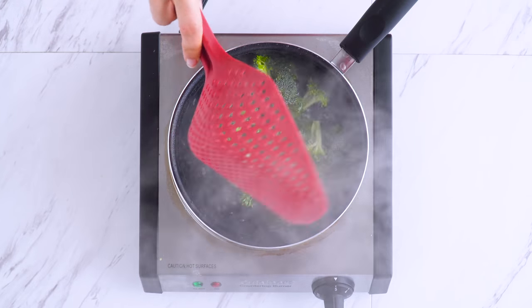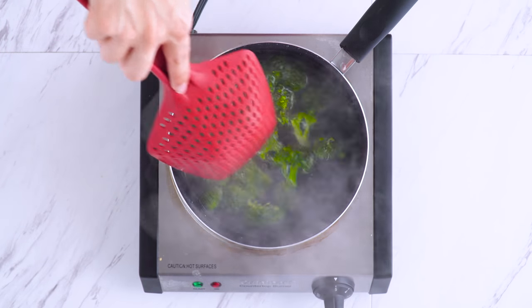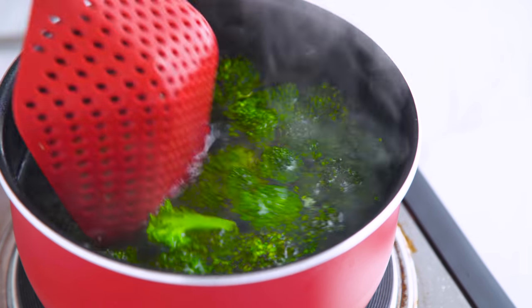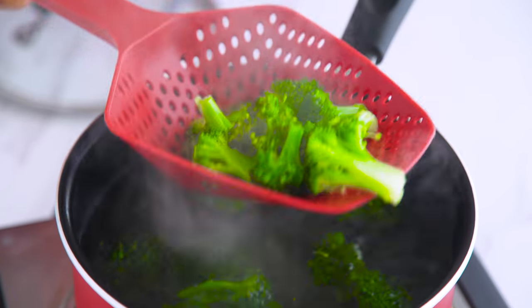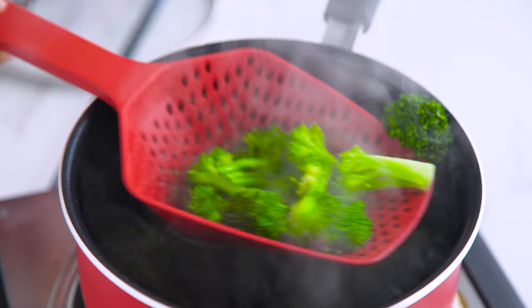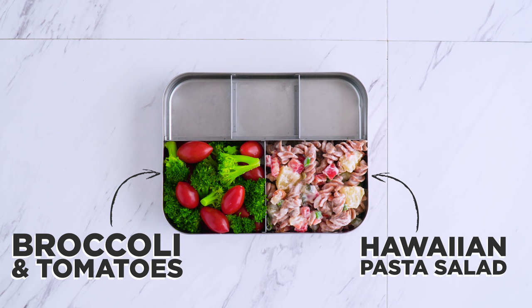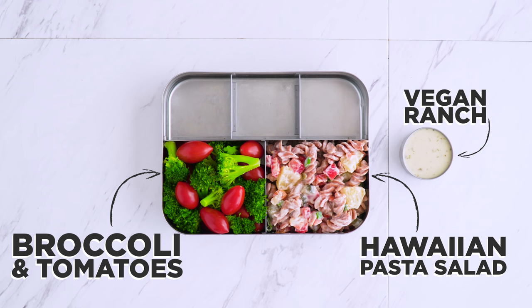Here's a tip: if you don't love raw broccoli, blanch the florets by adding them to boiling water for a quick minute or two until they're vibrant green, then remove. You're not cooking them until they're mushy — they're still firm, but not as crazy crisp as raw. For a lot of people this helps broccoli be more palatable, and I like to add it to my lunch with grape tomatoes and a side of ranch for dipping.